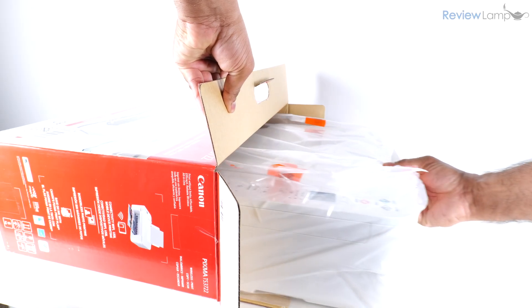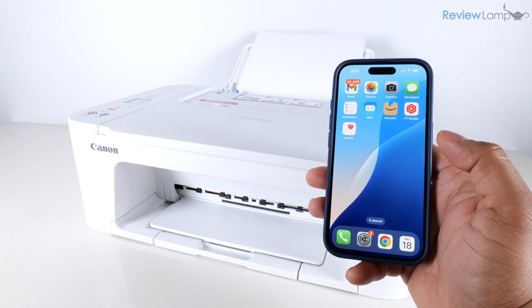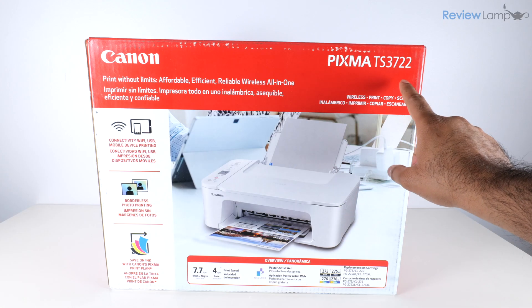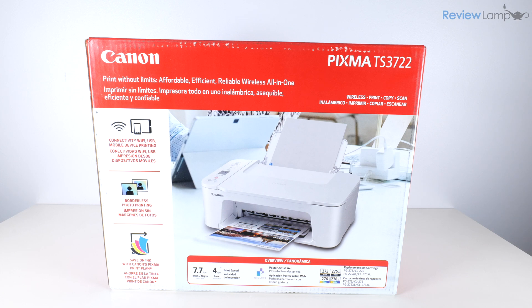In today's video I'll be unboxing and setting up the Canon PIXMA TS3722 all-in-one inkjet printer, and if you're looking to buy one of these I'll leave a link right below the video so feel free to check that out.